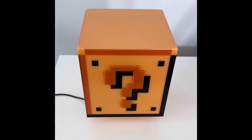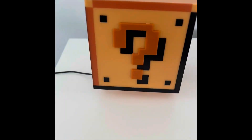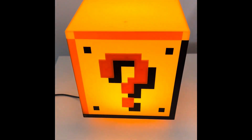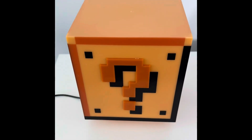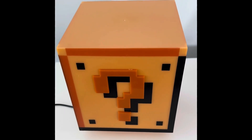The USB is in and this is how it's gonna look — lights on and the sound. And that's basically it: the Super Mario collector's question block.